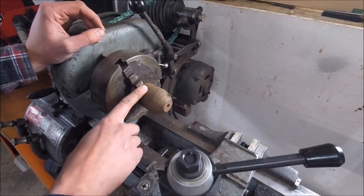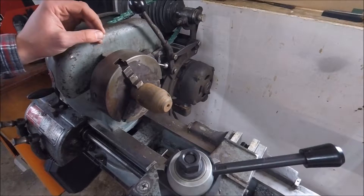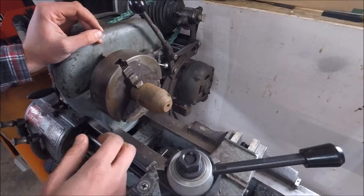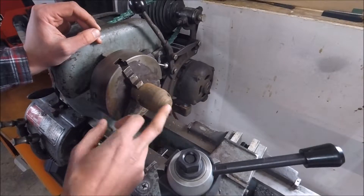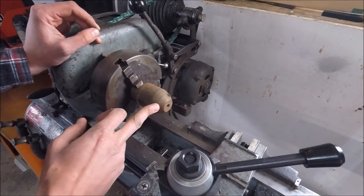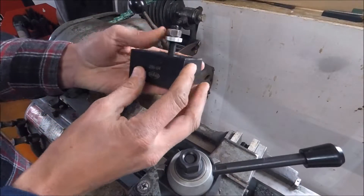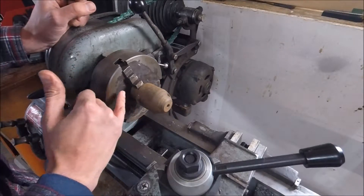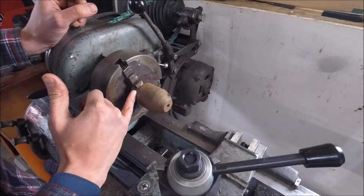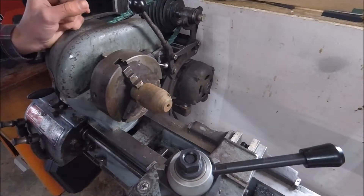First thing I'm going to do is turn the whole thing down to an inch and a half. I was going to leave a shoulder for the spindle nose chuck to lock up against, but this is actually the side I need to turn down to three-quarter because of this bezel here. I want to get a full length out of it so I can use it in this boring bar holder. If I were to use the other end and use this as a shoulder, it would be too short as well. So we'll turn it all down to an inch and a half.